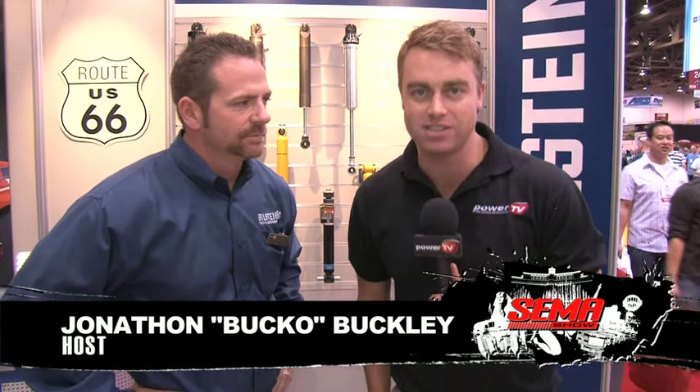When it comes to shock absorbers, Bilstein's got you covered and they're here for SEMA 2010 with a full range on display. I'm here with Pat McCauley. Tell us a little bit about Bilstein.